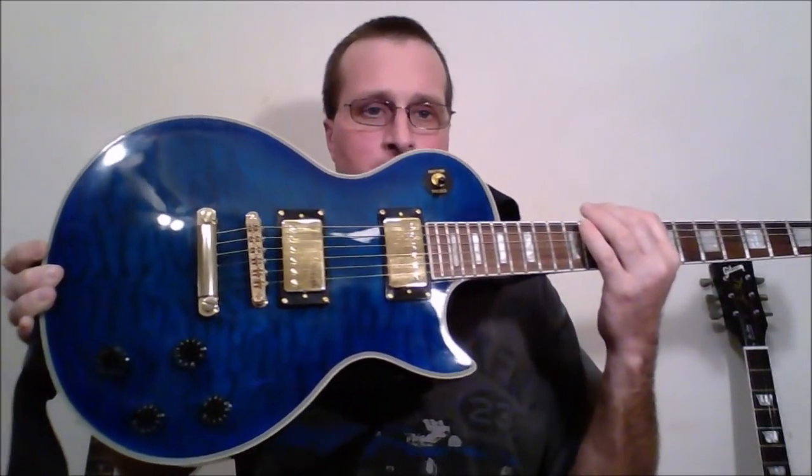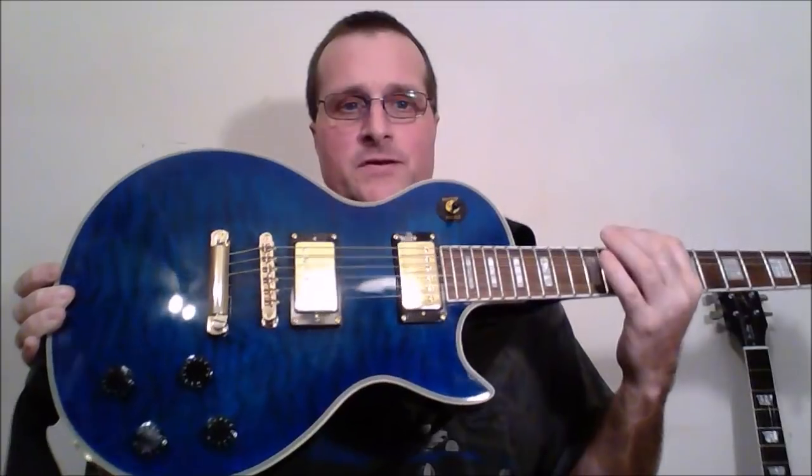There were more horror stories than good stories, but those videos were from three or four years ago. I started looking for more recent videos, and there was a guy saying they're finally getting it right — as far as the placement of the knobs compared to the bridge, the placement of the logo as it lines up with the guitar neck. They've been getting a lot of things right.